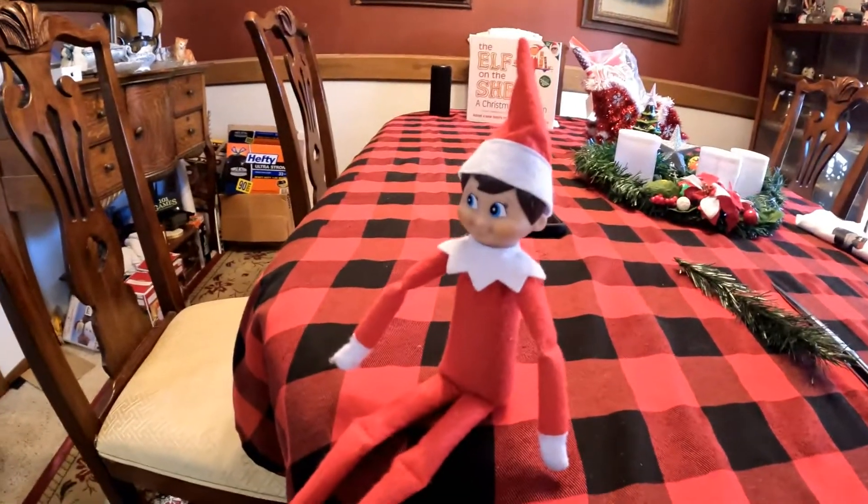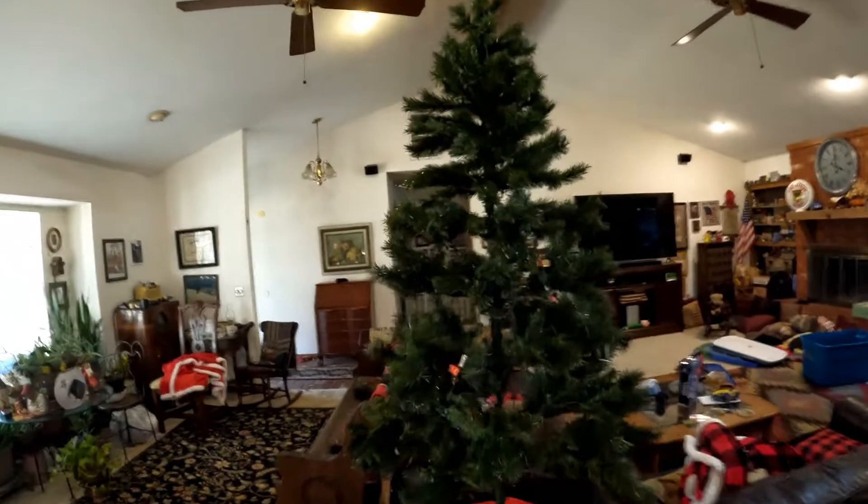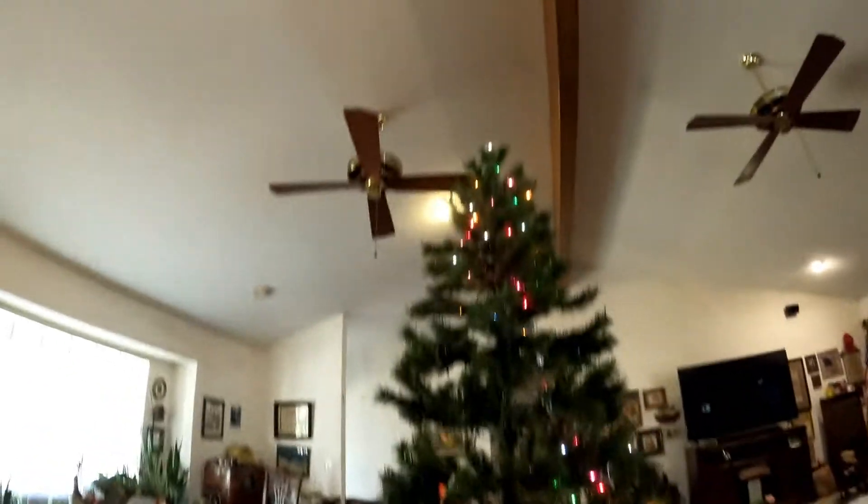We have an issue with the Christmas tree — the lights are not working. We have a backup plan Ash — I have another Christmas tree that we're going to bring in here. The lights are plugged in — can you see them? Half the lights are working, so this tree is gone. It's out of here — boo! We gotta look at the other tree.